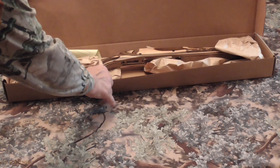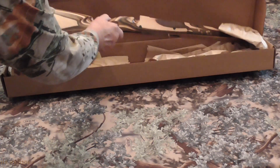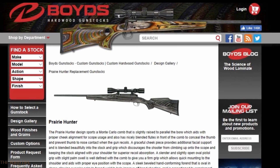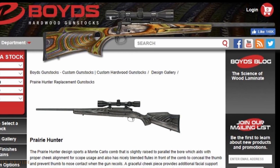After the successful restocking of my Savage 110, it was time to do the deer rifle build for my Ruger M77 Hawkeye in .270 Winchester. For the Ruger, I chose Boyd's Prairie Hunter stock in satin-finished coyote laminated hardwood.